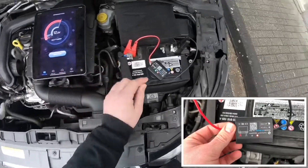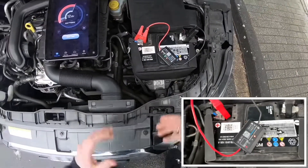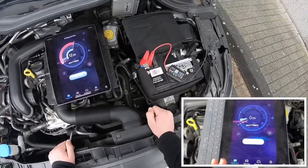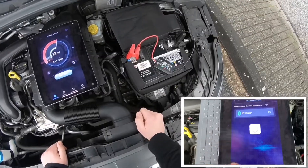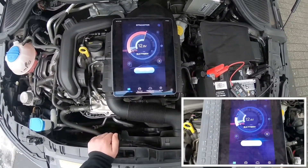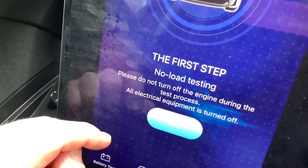If you are going to connect it for the first time and enable Bluetooth, then go to the BT master app and connect it using the BT master app. Then you can see the current voltage level at your battery. This is 12.8 volts.